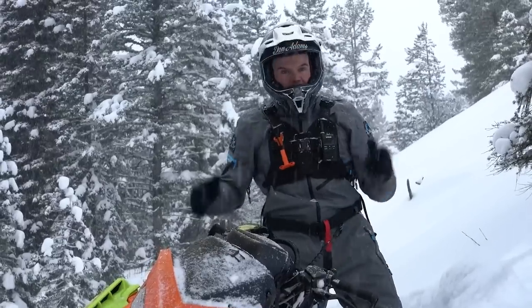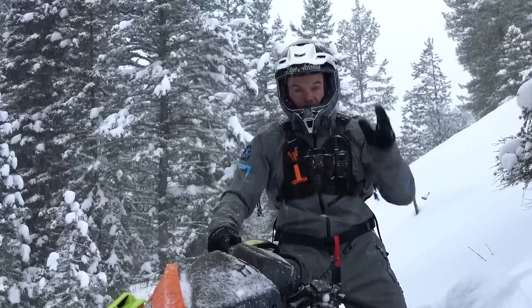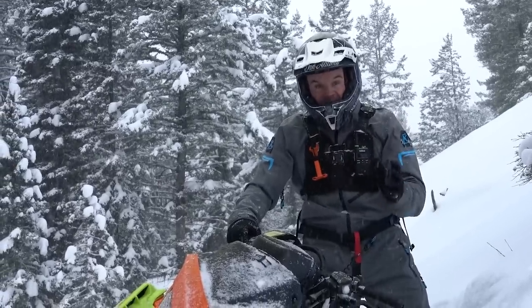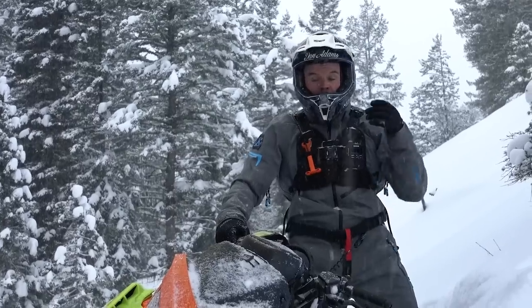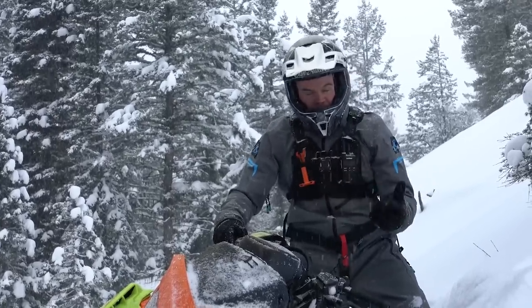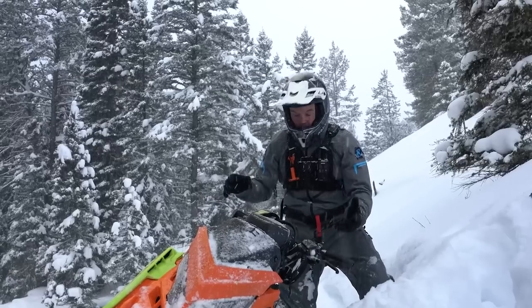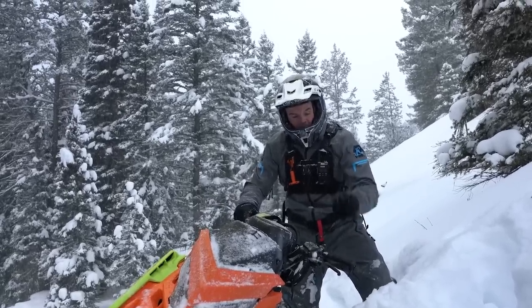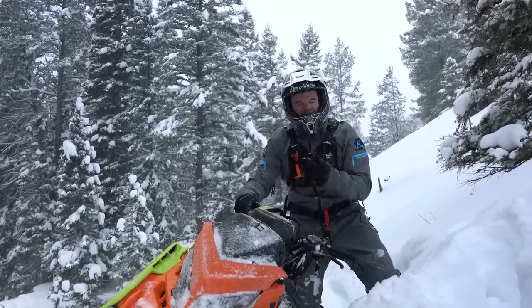When it comes to momentum, we want to make sure we are giving our snowmobiles enough power — giving it all of what it needs to be on these hillsides. Remember back from the 'blip the throttle' video and countless others: we use our throttle to build and maintain momentum, and we use our brake to control speed. Coming up the hill requires a lot of power.